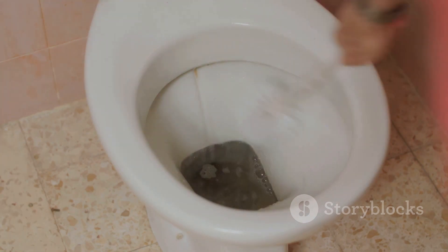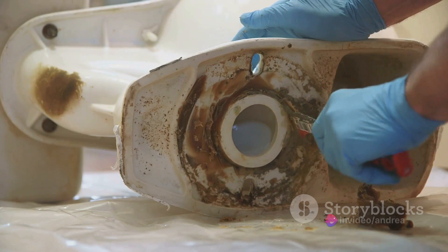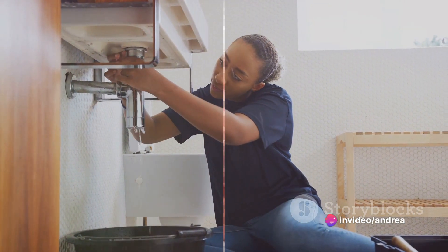With the old flapper removed, it's time to install the new one. Attach the new flapper to the chain, making sure that it's the same length as the old one. Then clip the flapper onto the overflow tube.